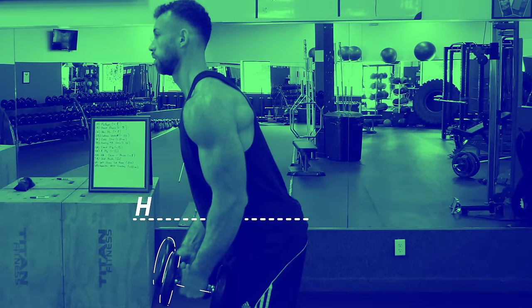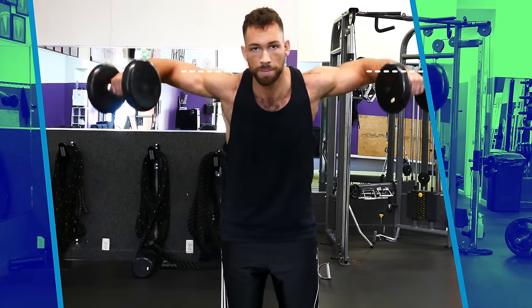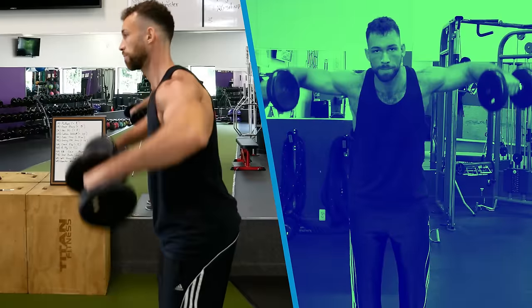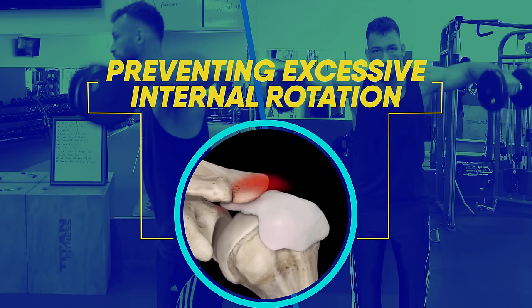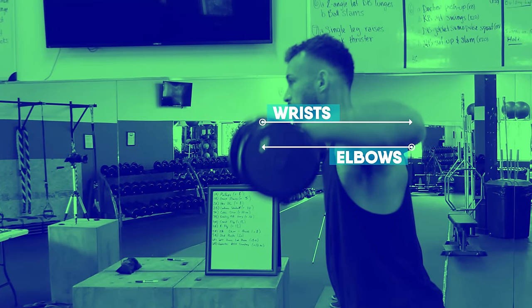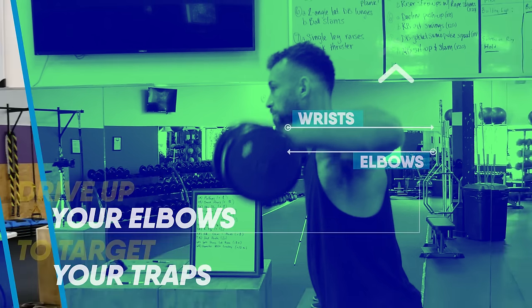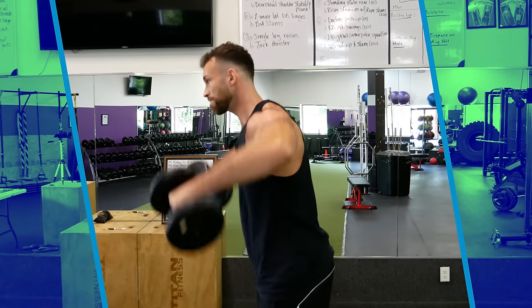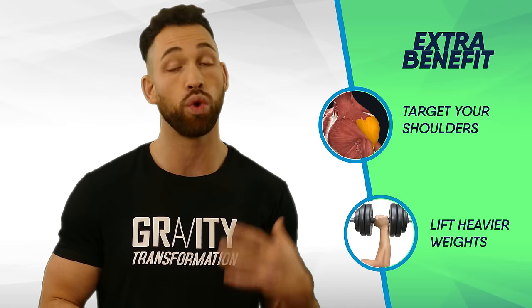To begin, grab two dumbbells and rest them in front of your hips while leaning slightly forward. Keeping your elbows bent at about 90 degrees, raise the dumbbells up to shoulder level. Unlike the upright row, keep your hands in front of your body rather than sliding the bar up along your body — this prevents excessive internal rotation. At the top, your elbows should be parallel with or slightly above your wrists. Think about driving your elbows up towards the ceiling to better target your traps. Then lower back down and repeat for reps. As a bonus, you'll also target your shoulders and can lift heavier than regular lateral raises due to the shorter lever length.